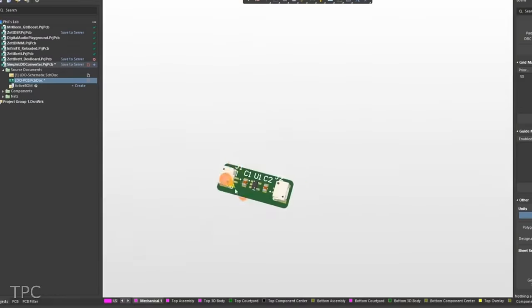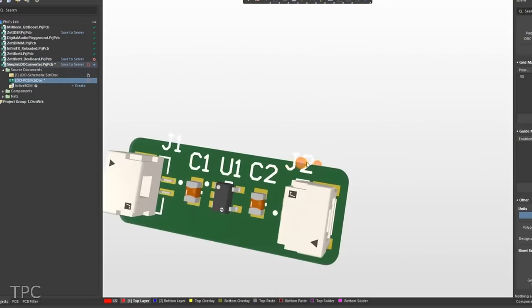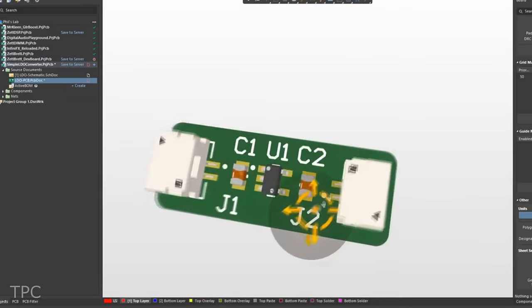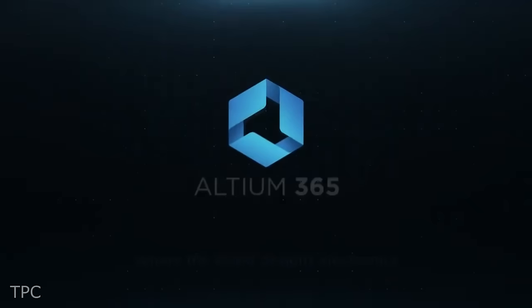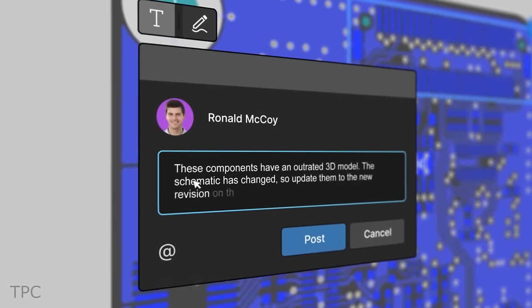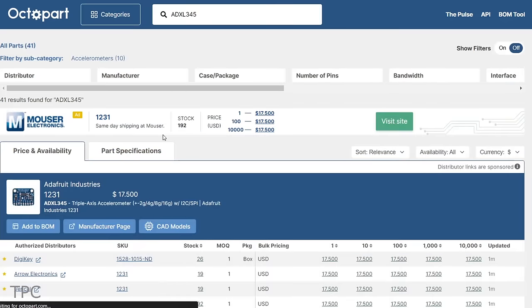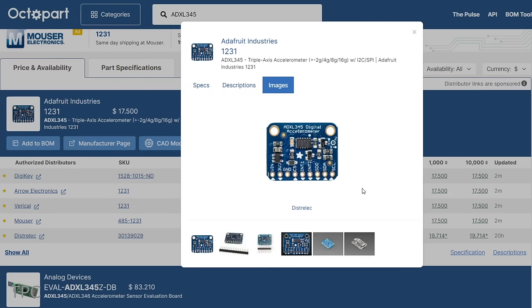Altium is a PCB design software that is both powerful and easy to use. With its intuitive interface and comprehensive set of features, Altium Designer makes it easy to create high-quality PCB designs. With the new Altium 365, you can share your PCB designs with anyone from anywhere with a single click. The Octopart integration gives you real-time component insights as you design your PCB. Check the description for more details.